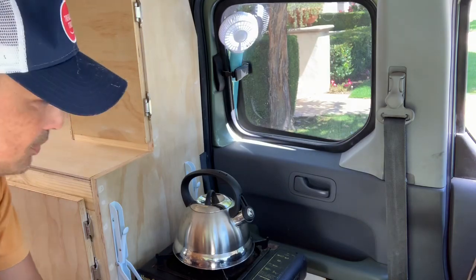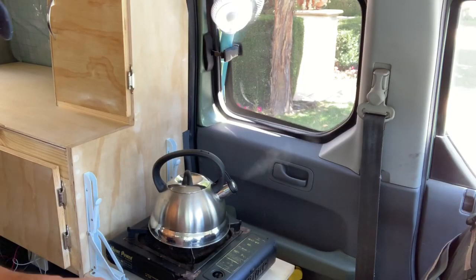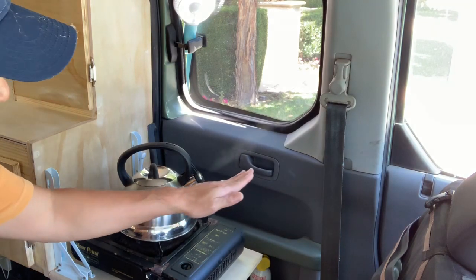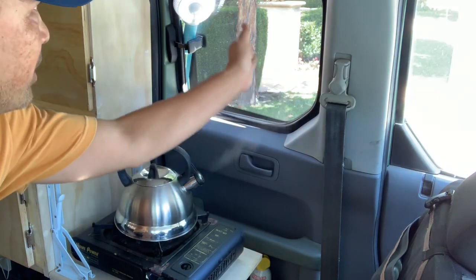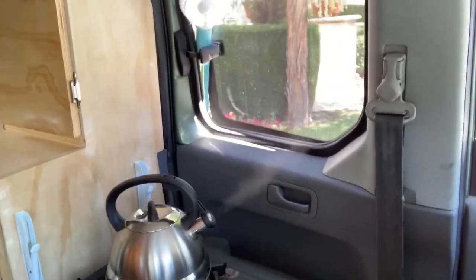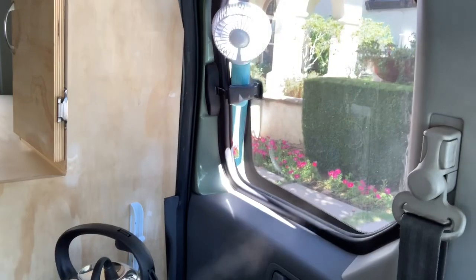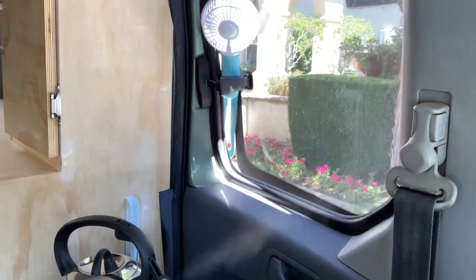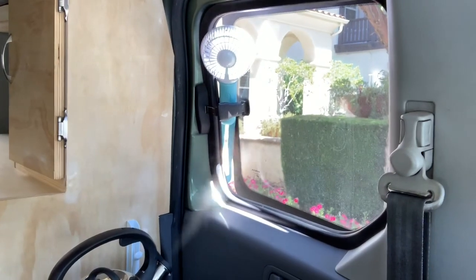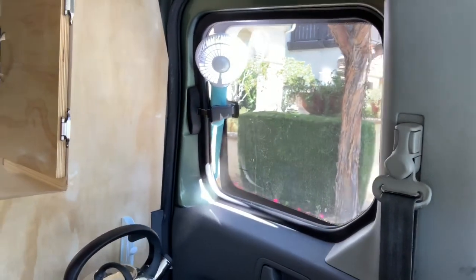I closed all the windows so we can see where the steam goes. It's actually working out pretty well — the steam is coming out of the pot, wrapping around, and being blown out. I'm not sure if the camera is picking that up, but it seems like it's doing a good job. Pointing it outward would be even better.